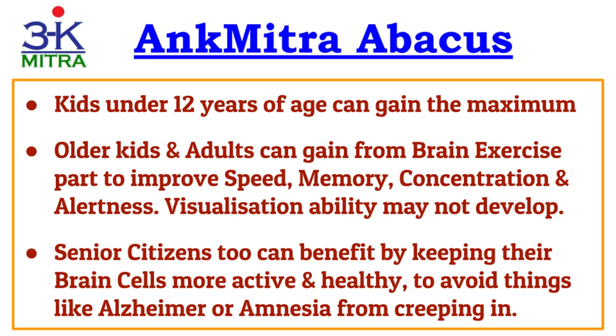Senior citizens too can benefit from the brain exercise part of the abacus course. Very soon I'll be sharing stage-wise guidelines on how to progress through the course using the stage-wise workbooks I'm offering. If you haven't ordered the workbooks yet, you can find details at the link in the description below. My videos provide all the knowledge, but the important part — practice — needs to be done by you.